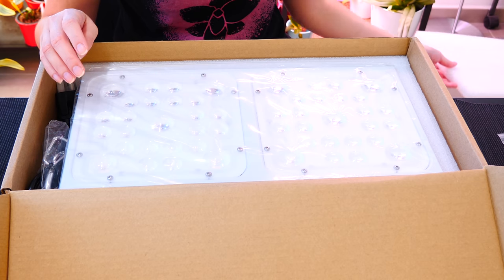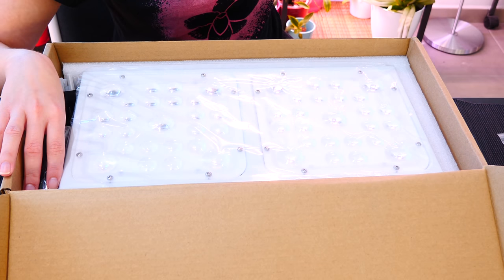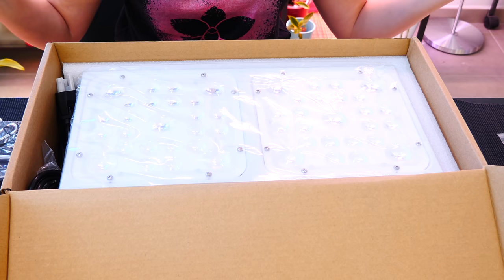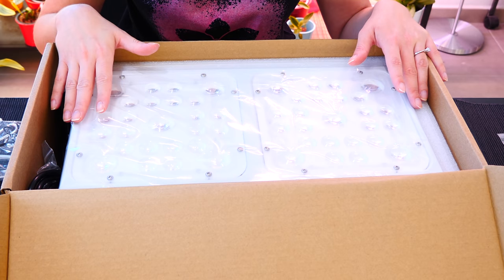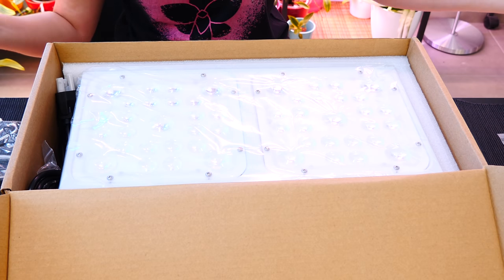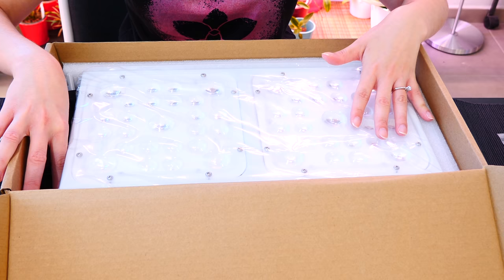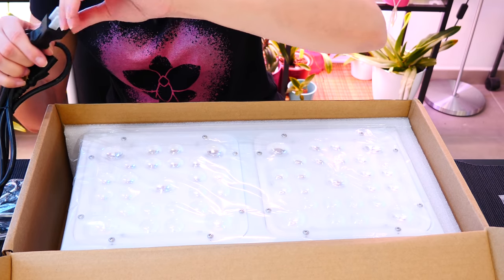Oh, this looks serious. Obviously this one will have a separate video because I need to hang it from somewhere. Most probably the video will come in a few weeks because in August I'm going to take a little vacation — not going anywhere, but I'm taking a vacation from posting and editing videos. I will still work in the greenhouse, which is a mess. I'm going to work on making it not a mess and probably come back with a tour. And in the meantime, since my fiancé will have vacation too, I'm going to ask him to install stuff and arrange my shelves.